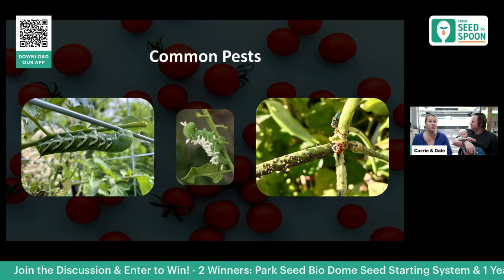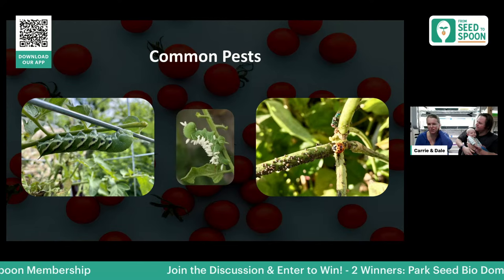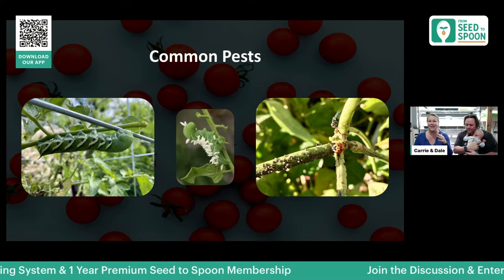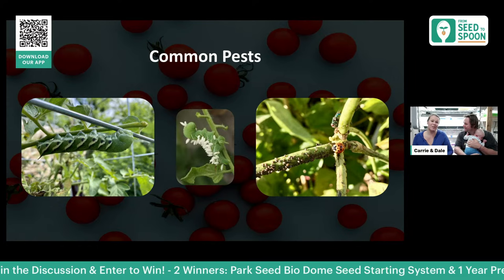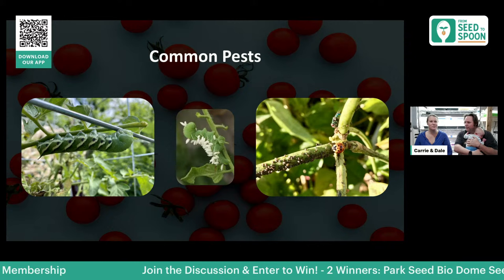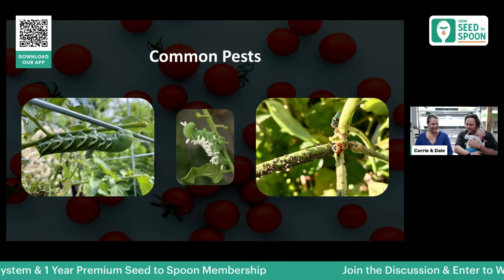Aphids are another thing you might see — they're tiny little pests found on the undersides of leaves. They're pretty easily handled: just spray the underside of leaves with water and knock them off — they can't get back up. Or let your ladybugs handle it, because ladybugs absolutely love to devour aphids. In summer you may also have spider mite issues, but the biggest thing is to have healthy plants and make sure you're not overwatering.